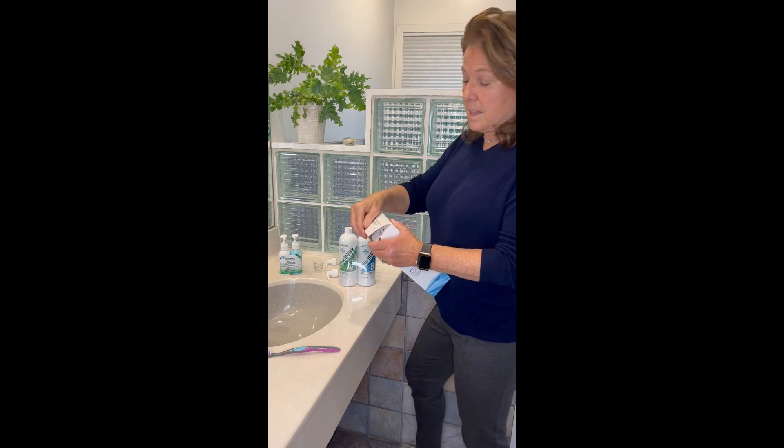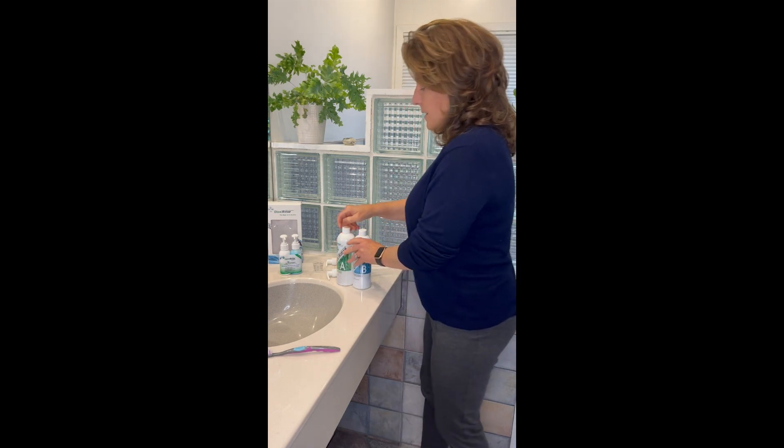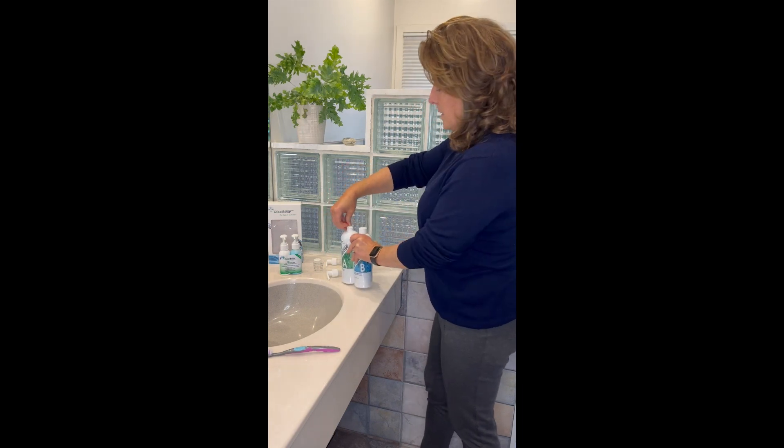We suggest that you keep the bottles shrink-wrapped together. Then you're going to remove the cap, and there's a tamper-evident seal that you're going to pull off.